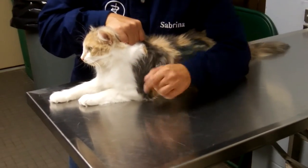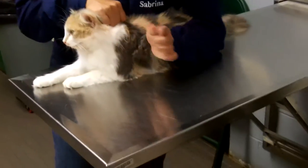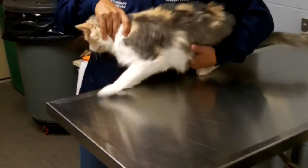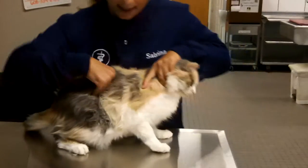Now I'm going to go to the other side of the table and do the right jugular restraint, because we always want to go from the lateral side. I'm going to pick my cat up off the table, come around, turn my cat back into sternal.